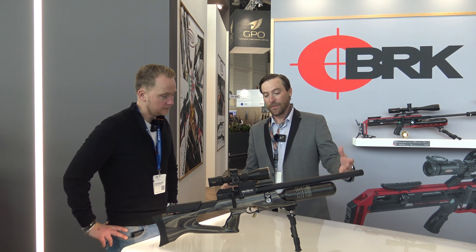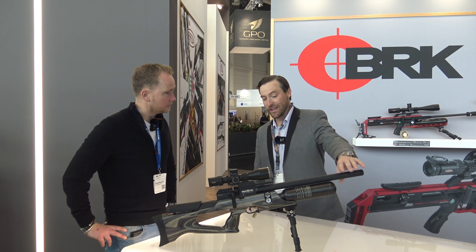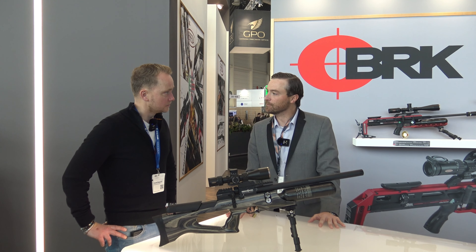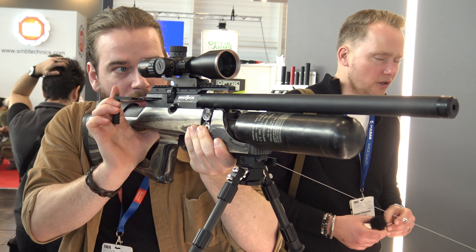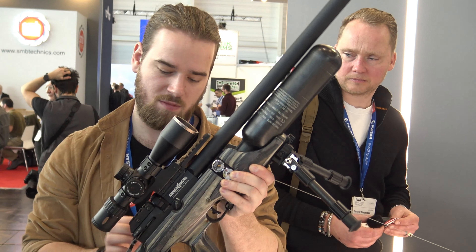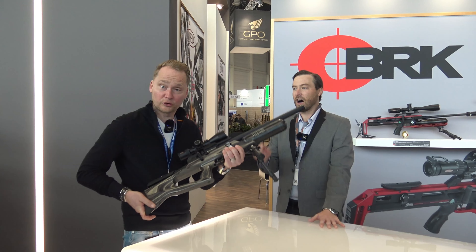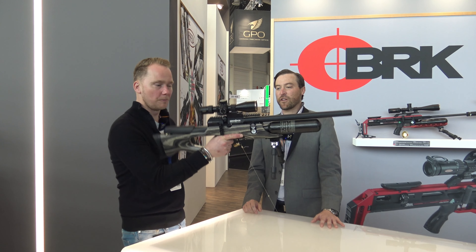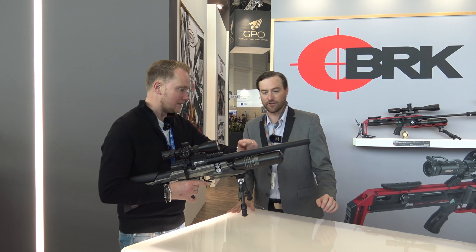They also offer a longer version with a longer barrel that they call the Magnum — a 23-inch barrel, same setup — and that one gets about 60 shots per fill. This is quite an interesting model because it's quite well balanced and lightweight, about seven pounds without a scope. It feels quite lightweight but it's a sturdy rifle — compact, well balanced, and one of the most comfortable for offhand shooting. That's one of our favorites.